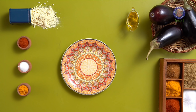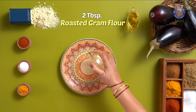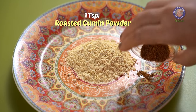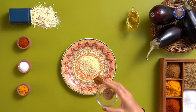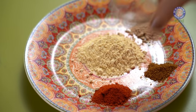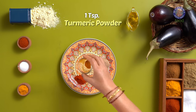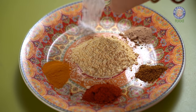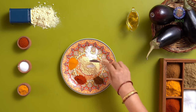For the coating mix, I am taking 2 tbsp of Roasted Besan, 1 tsp of Roasted Cumin Powder, 1 tsp of Amchur Powder, 2 tsp of Kashmiri Red Chilli Powder, 1 tsp of Turmeric Powder, and salt as per taste. Mix everything together.